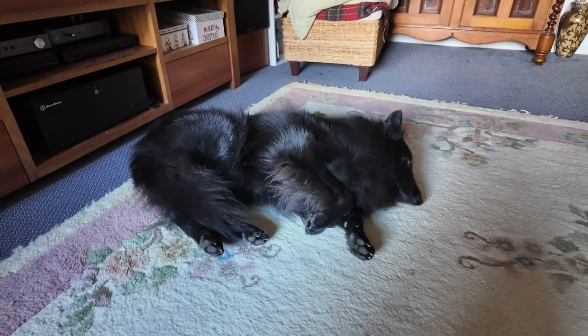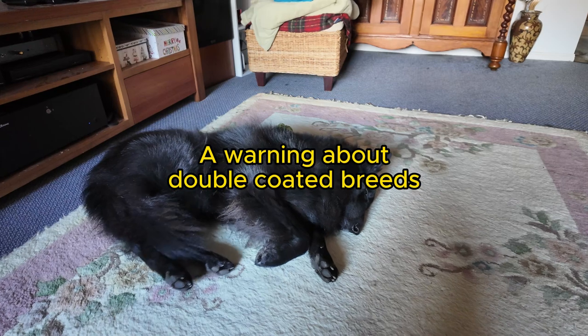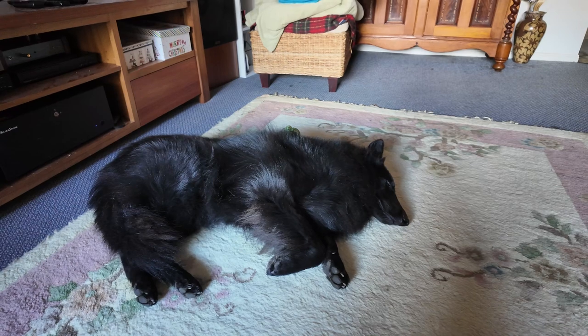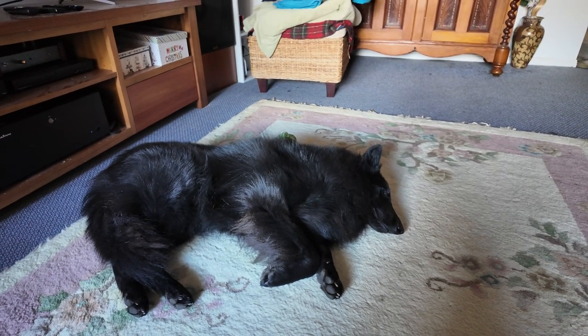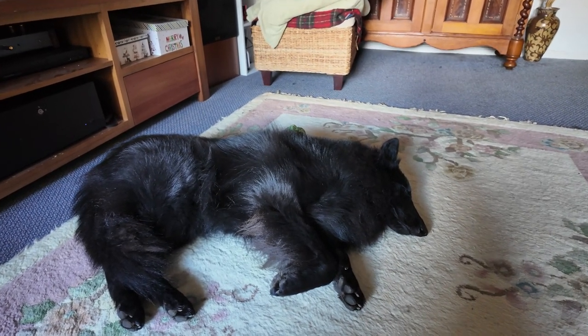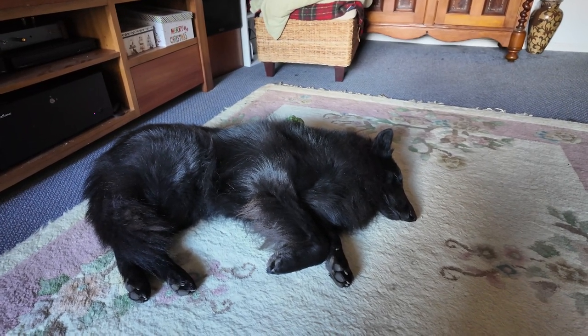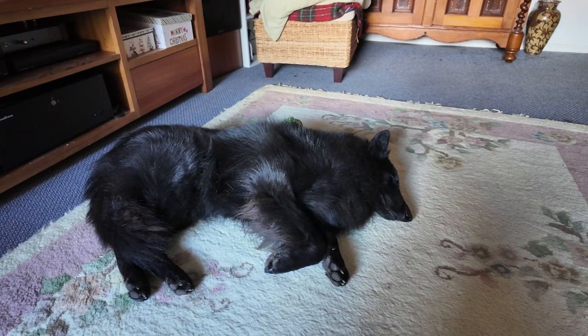Before I get started, if you have a dog with a double coat, don't clip them in summer thinking you're going to make the dog cooler or more comfortable. In actual fact you'll be worsening the dog's ability to regulate their temperature in summer.